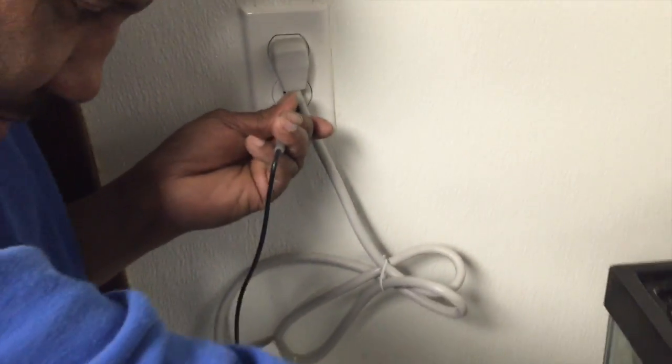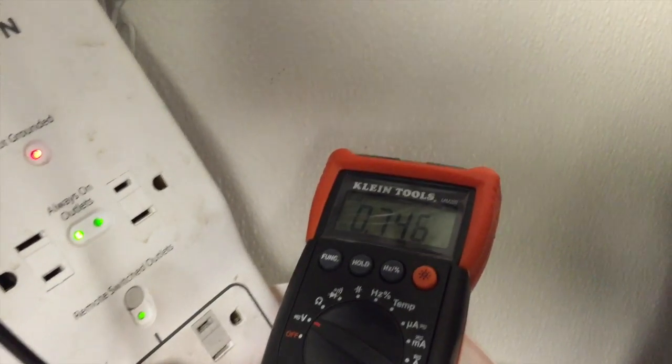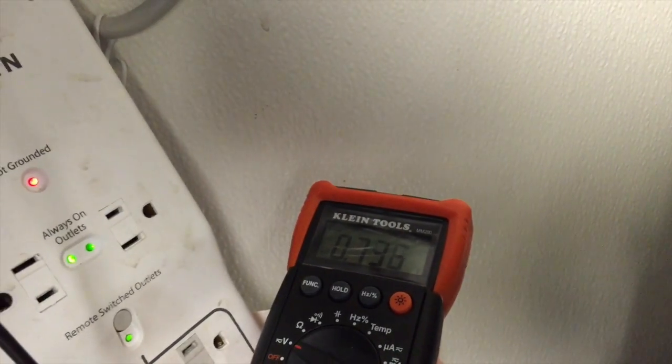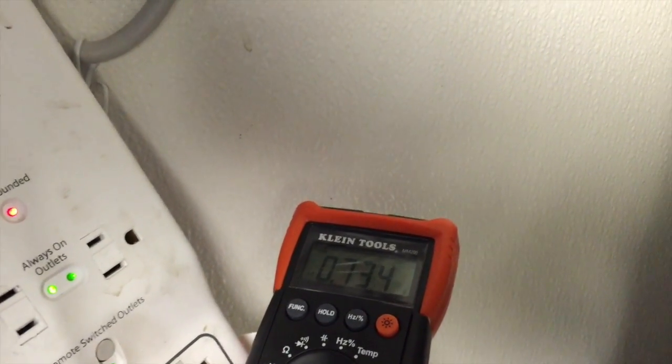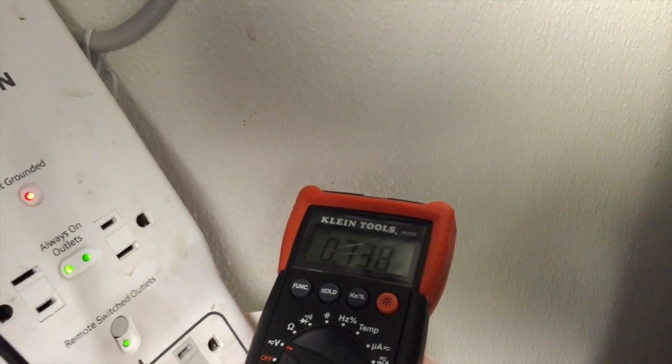In the next video, we will actually show some pumps. Amazing — with the pump on, it actually lowered to 0.06. It actually lowered from where it was originally.